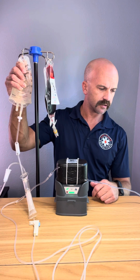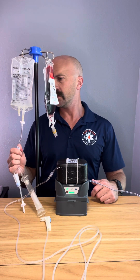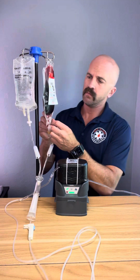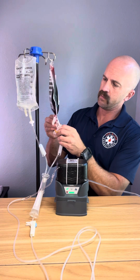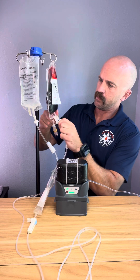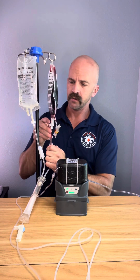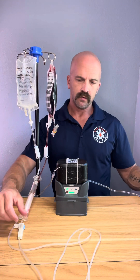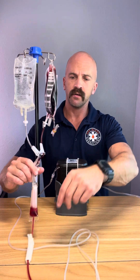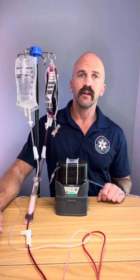Once we've got that flushed, we're going to check our IV to make sure it's patent. Then I'm going to go ahead and hook up my blood. I'm going to shut off my saline, transfer over to the blood, and we can see it change in the drip chamber there. And that's pretty much it — we are ready to flow blood.